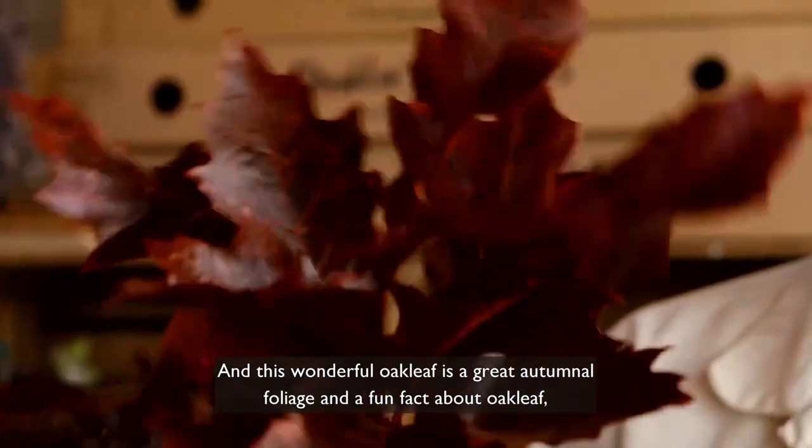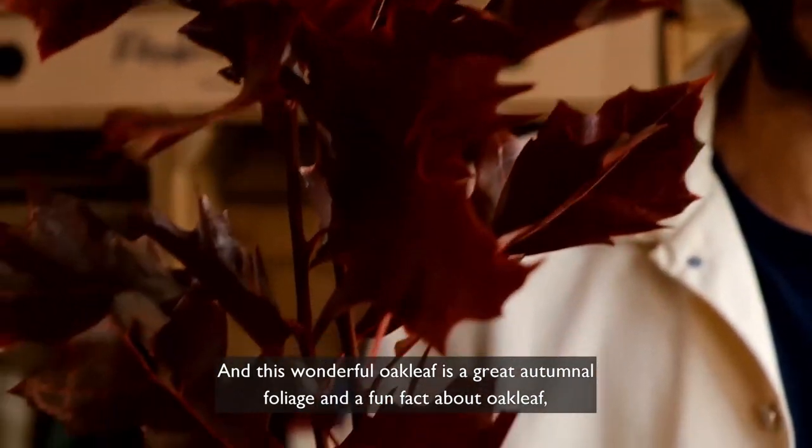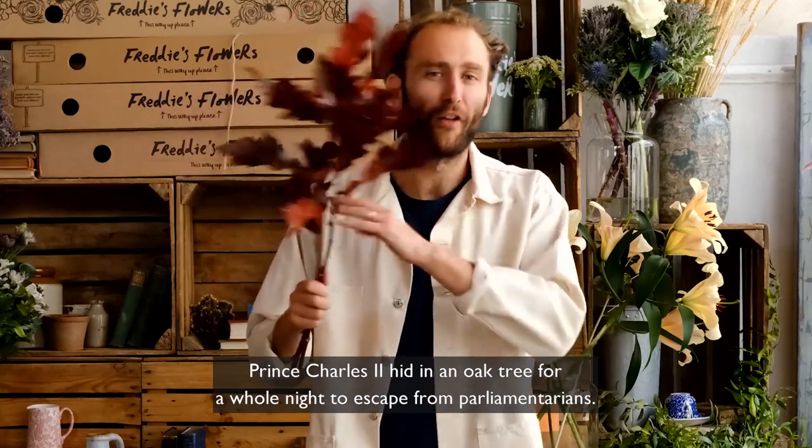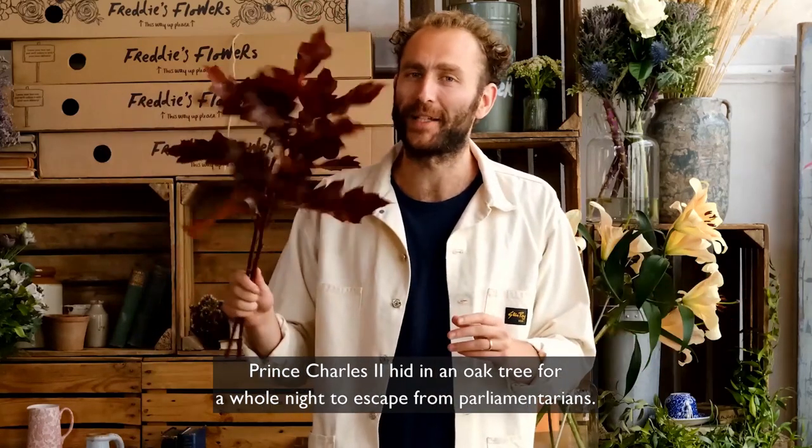This wonderful oak leaf is a great autumnal foliage and a fun fact: oak leaf — Prince Charles II hid in an oak tree for a whole night to escape the parliamentarians.